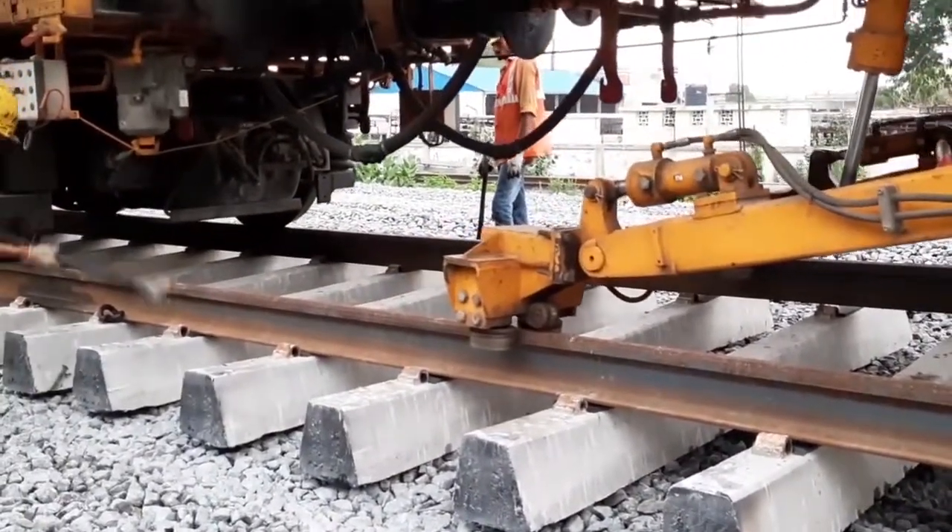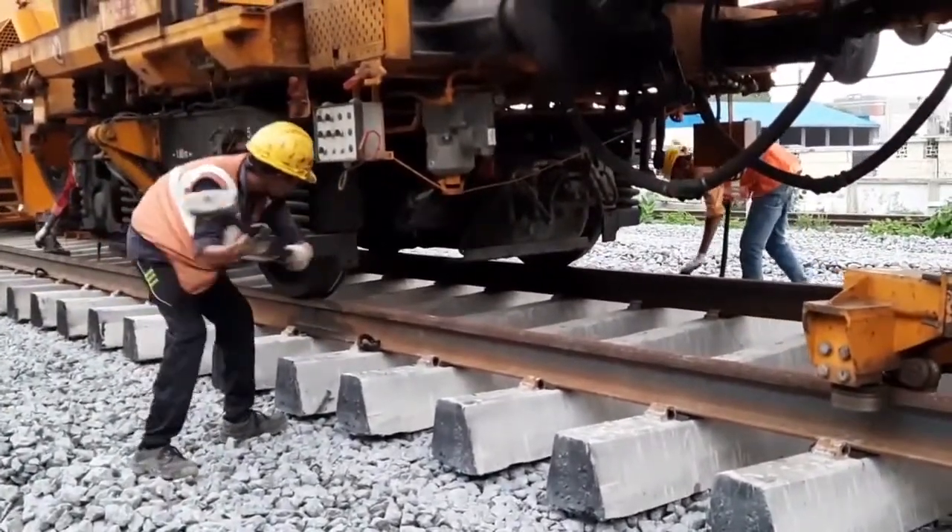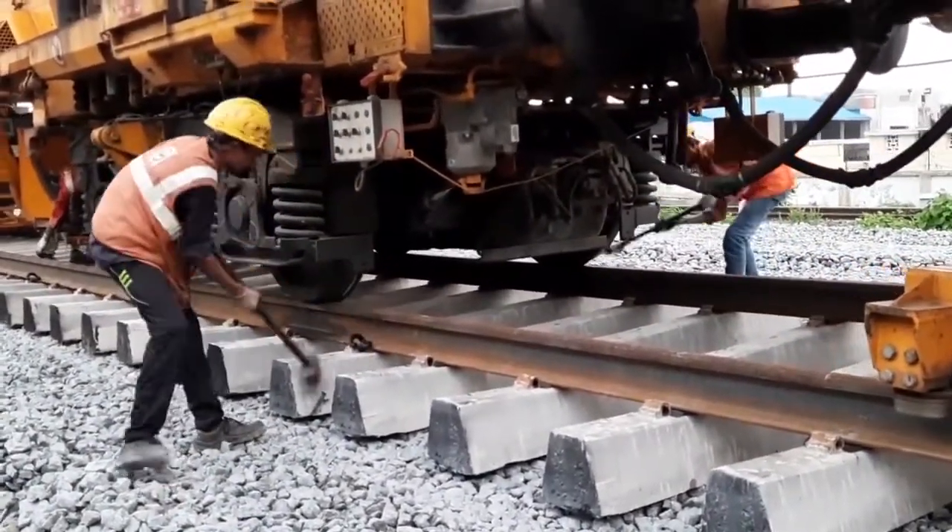The trackman then pulls insulated plates down. The machine pushes the hardware over the insulator plates, causing them to clamp down and lock the rail into place.